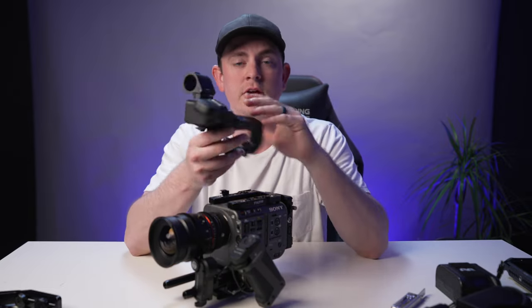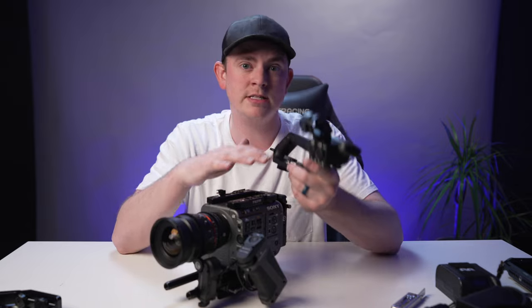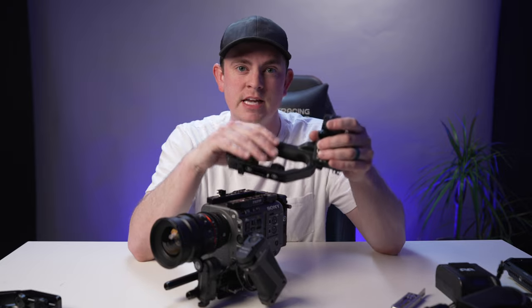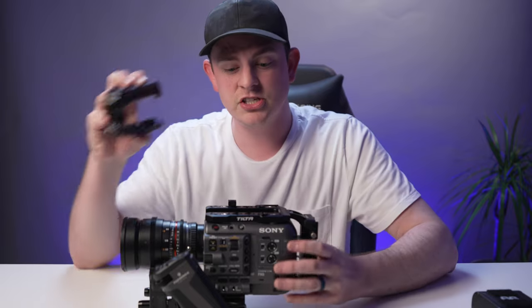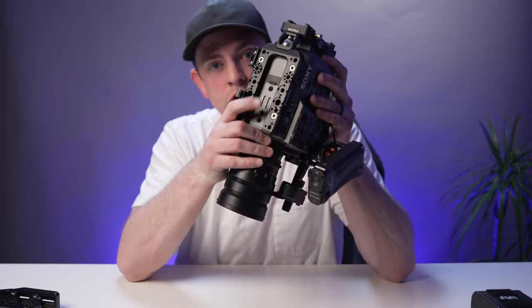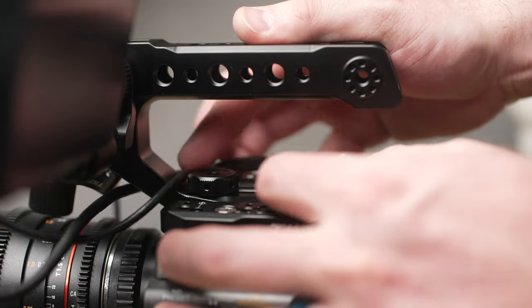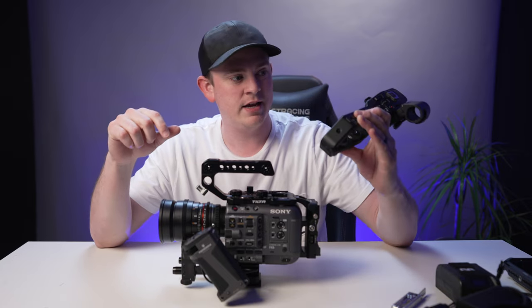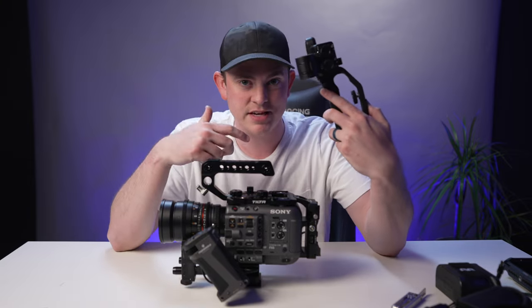Next we're going to add the top handle. For this build I'm not actually going to use the top handle that comes with the FX6, because this rig is purely for capturing B-roll so audio is not important — I don't need the full-size XLRs. I will be doing a rig build in the future where I use that top handle. The top handle we are using is this one from Tilta, and it just screws right into the quarter-20 threads on top of the camera. It looks really clean and sleek — I love the look of this metal top handle so much better than the plastic one.